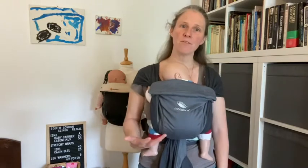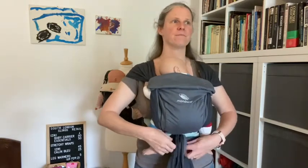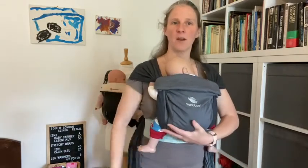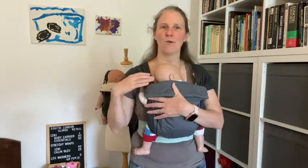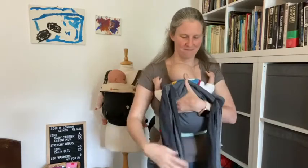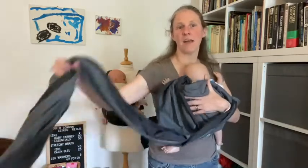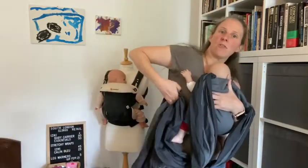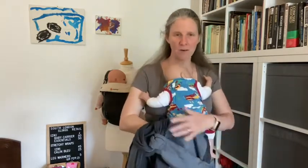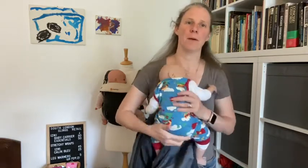To take my baby out of the Manduka Twist, I'm just going to undo my double knot that I did under baby's bottom, then I'm going to maintain some support on the baby while I undo the straps. I can then catch those straps and tuck them into my waistband — because I don't want them to be a trip hazard if I'm going to be walking around — but keeping the carrier on, and I can get my baby out.